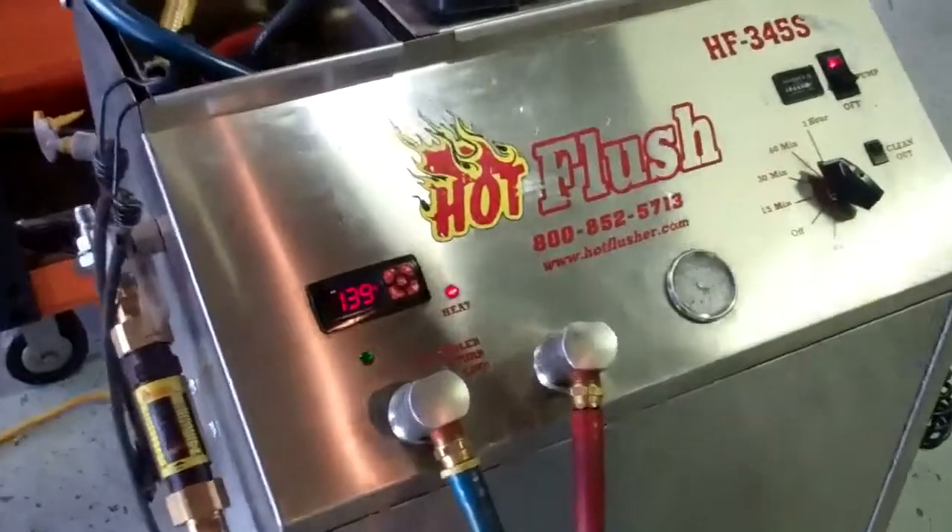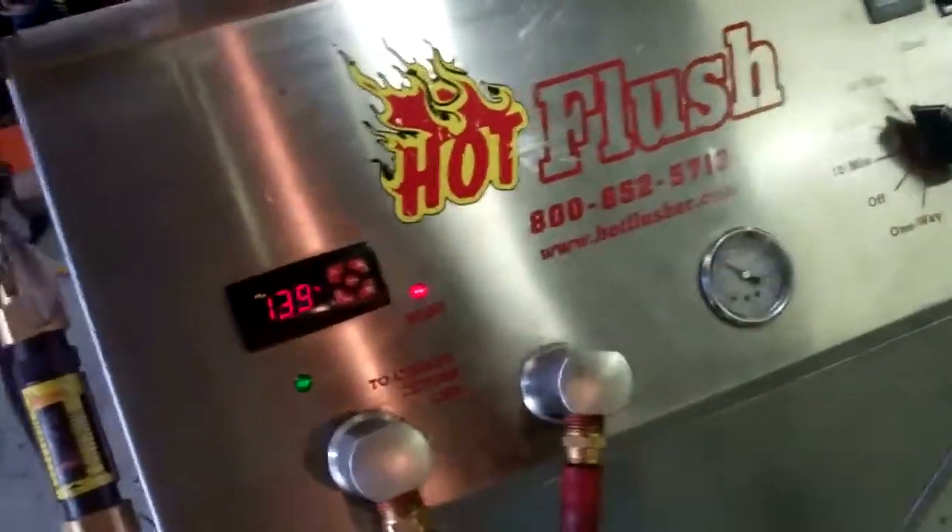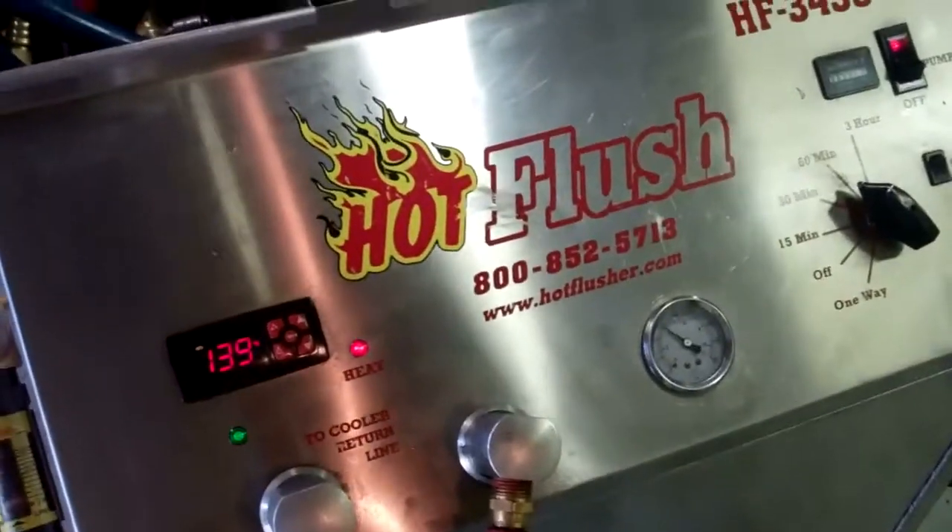That's how we clean out the cooling system portion of your transmission. Certified Transmissions, Draper, Utah.